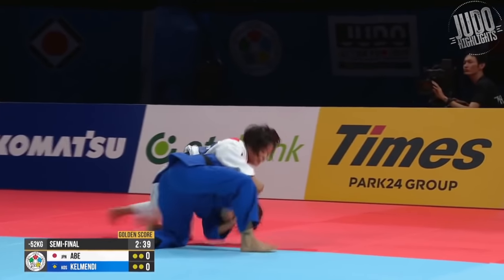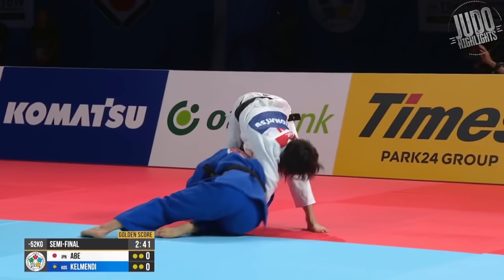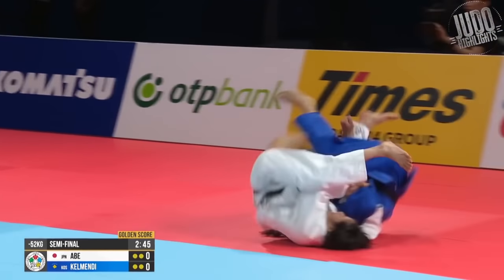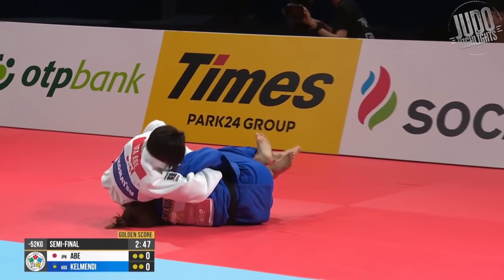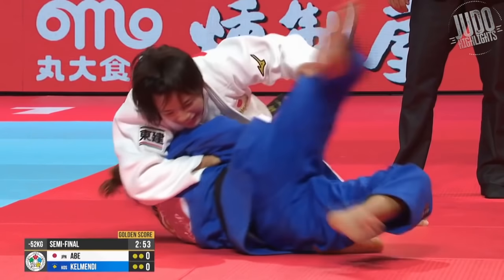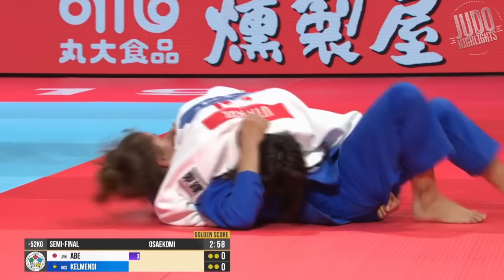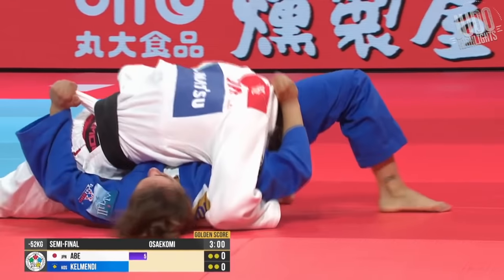Number 14. A little bit of newaza this time. Locking up the arm, then goes for the rollover. Got to escape the legs now, but she's already got the arm locked up, so easy work — putting down Clemente at the World Championships. Great work by Abi.